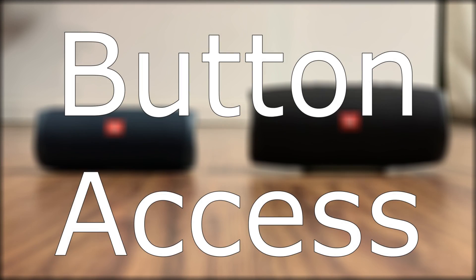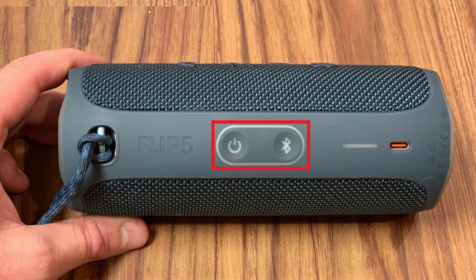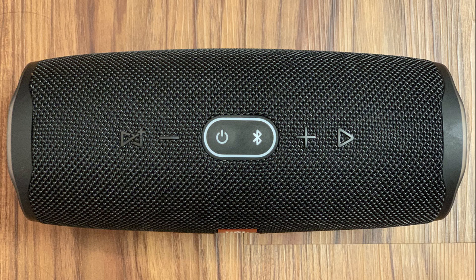Now let's go over the button access. The primary buttons on the JBL Flip 5 are located on the back part of the device, embedded in the wire mesh above the plastic bar that runs across the back of the speaker. The power and Bluetooth buttons on the Flip 5 sit in the center of the plastic bar. Alternatively, the buttons on the JBL Charge 4 are all easily accessible, located right along the top of the device. The power and Bluetooth buttons sit in the center with plastic overlays, while the rest of the buttons are embedded in the wire mesh.